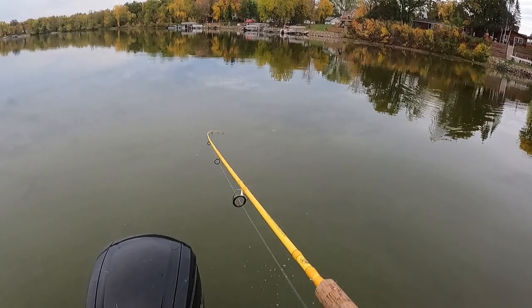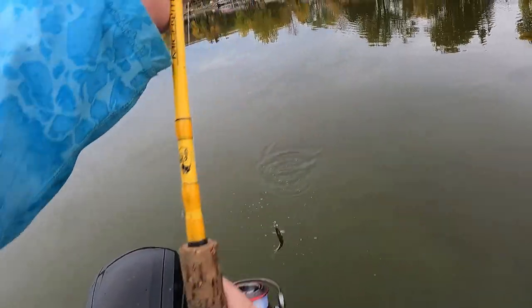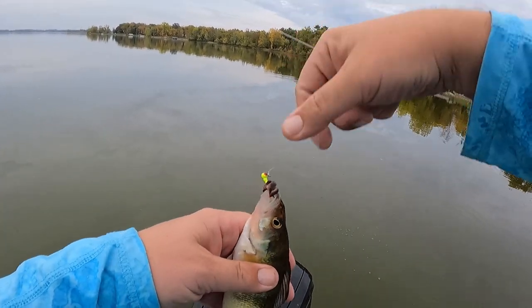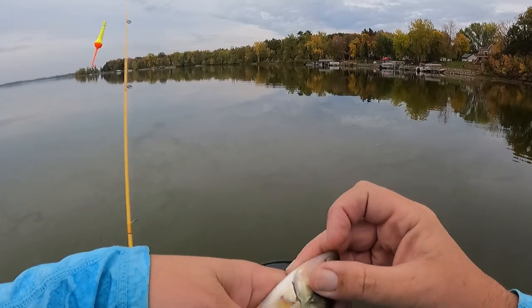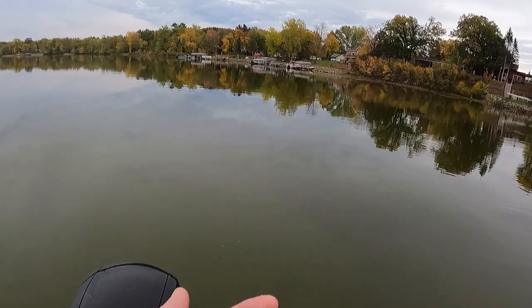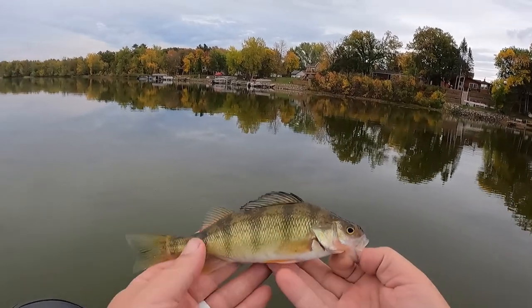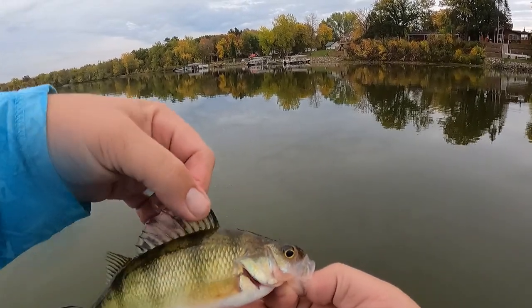Just making the little guys pay for it tonight - teaching them about hook etiquette. This one's a perch, not too bad actually for a perch. These yellow perch are cool - not a lot of places have yellow perch and they're a really cool species. They're also really good eating - some people like them more than walleye. They remind me of a walleye when they get that fin up. Put it back, bye.